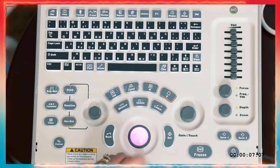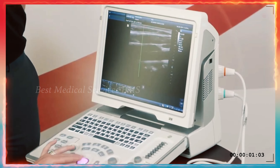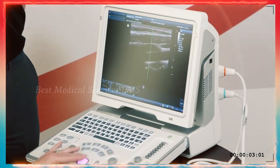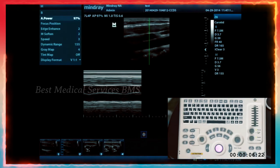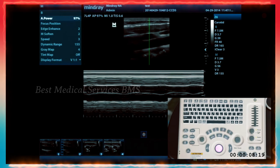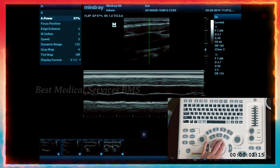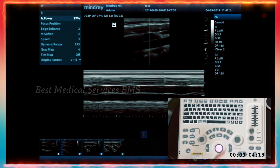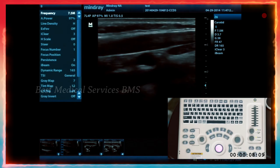When you press M mode, you get a green line that you can move back and forth with the trackball, and the update function allows you to start sampling. You're going to use that for fetal heart rates, pneumothorax, and emergency medicine. To turn M mode on and off, you can either hit M mode again or press the B mode button, which will always bring you back to basic 2D imaging.